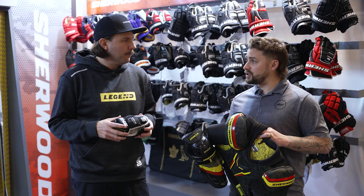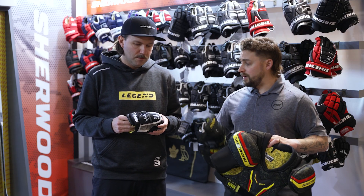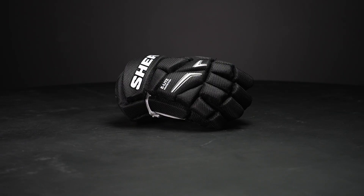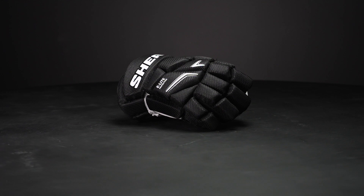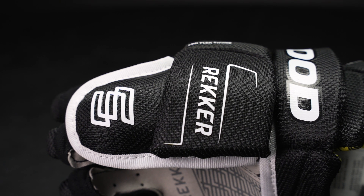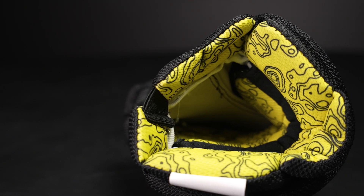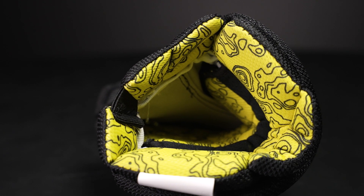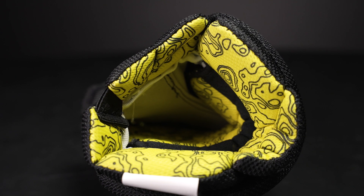So speaking of protection, let's start off with the glove. What is the protection package like and maybe a key feature or two? For the glove, we've got our single density e-light protection throughout the backhand and the fingers, as well as the pro thumb, and then the sublimated liner with our topographical prints to give a little bit more colour pop and design for the youth player.